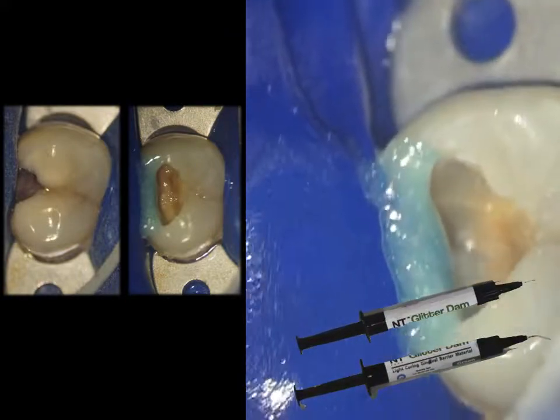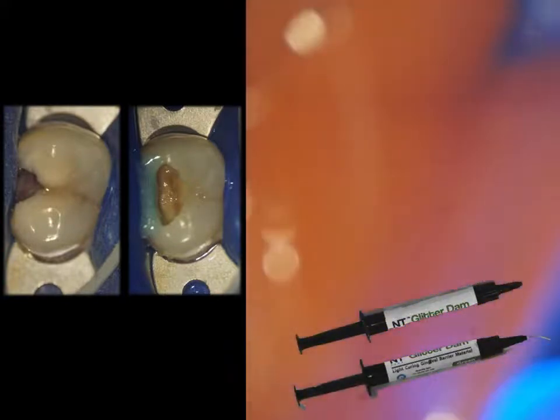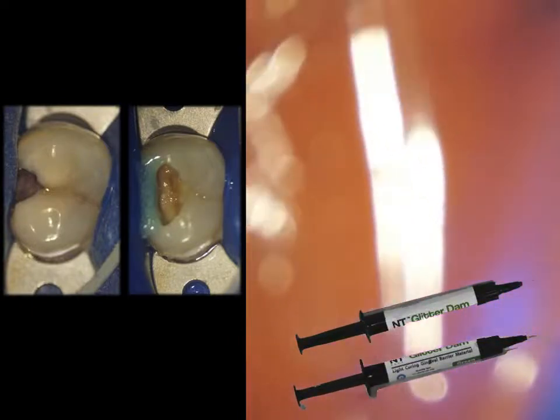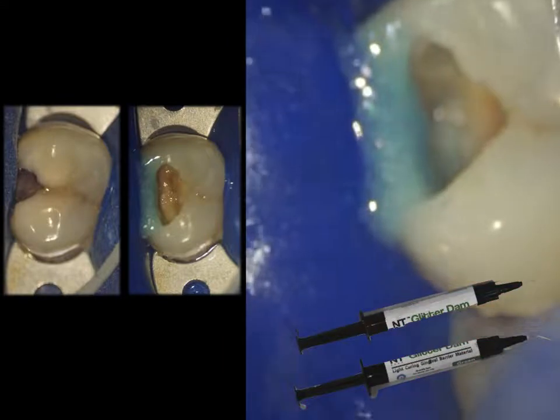That creates a proximal wall which seals the exposed side. After the light cure, we have a ready proximal wall. Now we can go ahead, refine our access opening, expose the canals, and complete the root canal treatment very effectively.